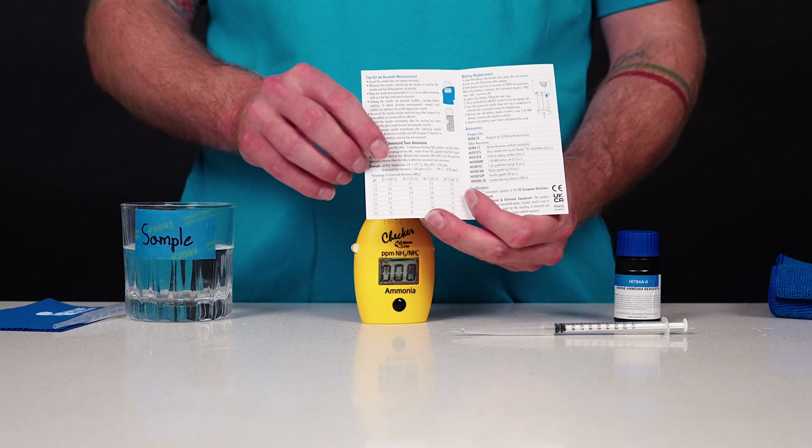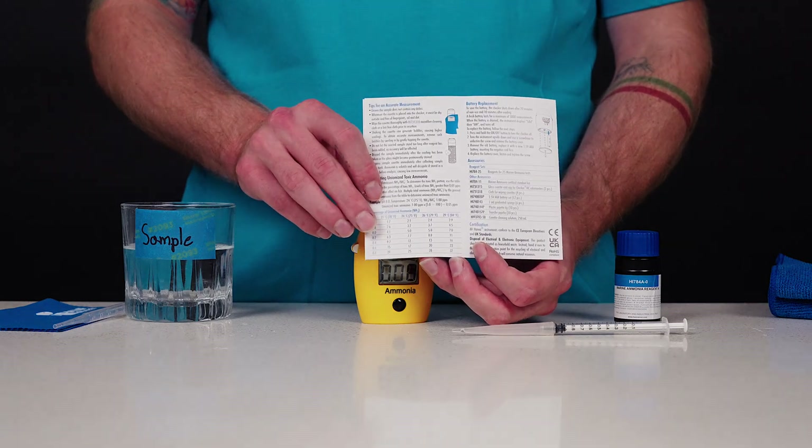To calculate the unionized ammonia NH3 concentration, use the conversion table on the reverse side.